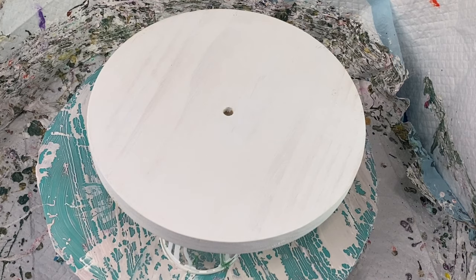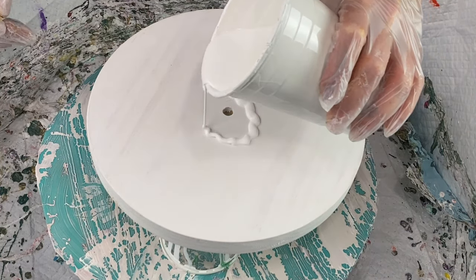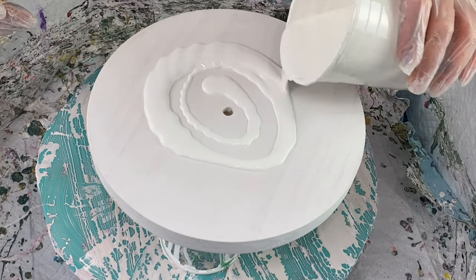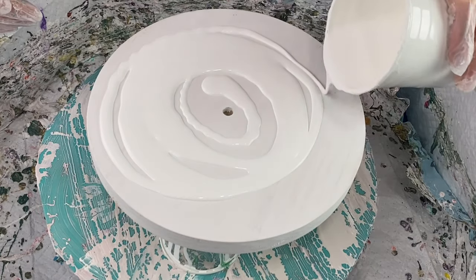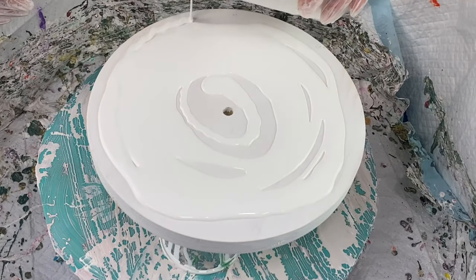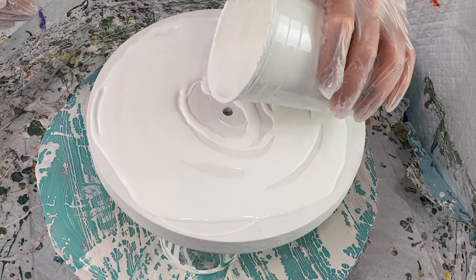Hey everybody, it's Laurie, welcome back to Pizzazz Studios. Today I'm making a nine-inch round wood clock that has already been primed with white paint, and I'm just laying down some house paint here. I'll leave my recipes and all the colors I use down in the description box for you if you'd like to reference those.